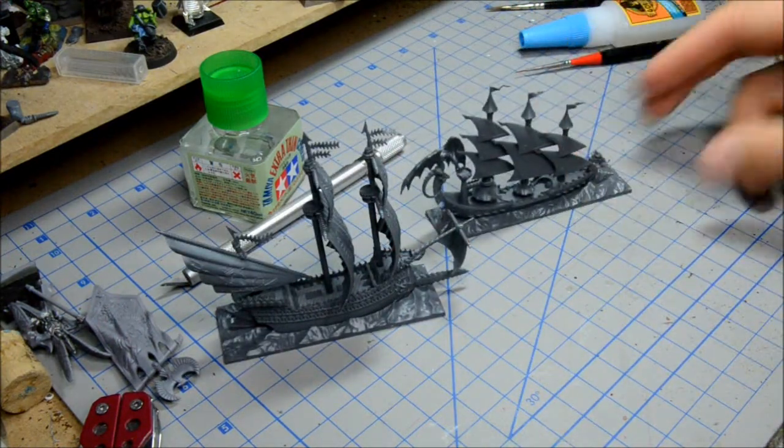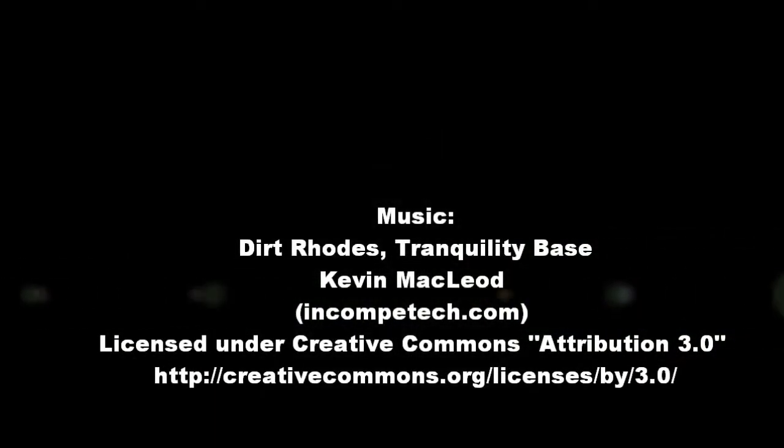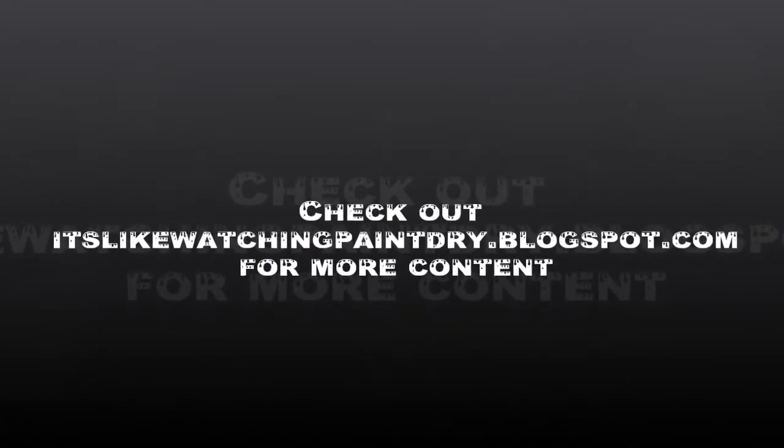And the Sea Drake. Thanks for tuning in. I'll be assembling the rest in the next couple of videos. See you next time. Bye-bye.